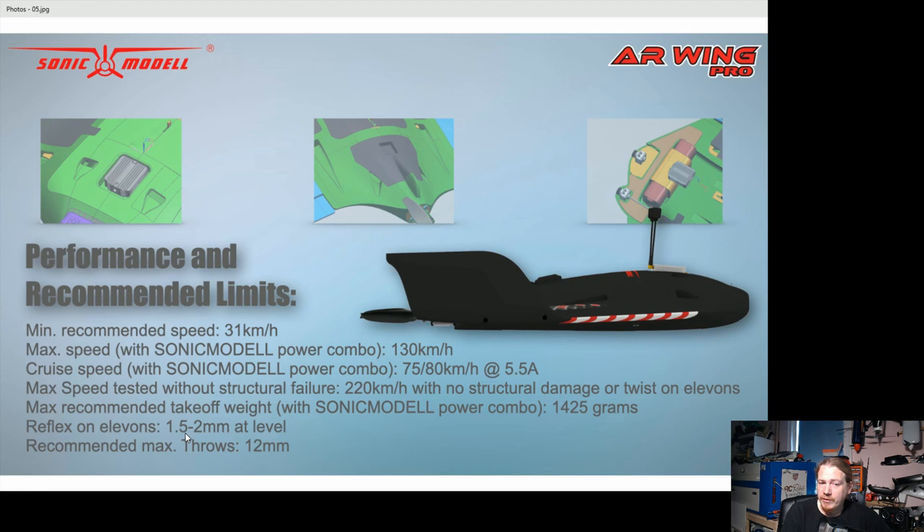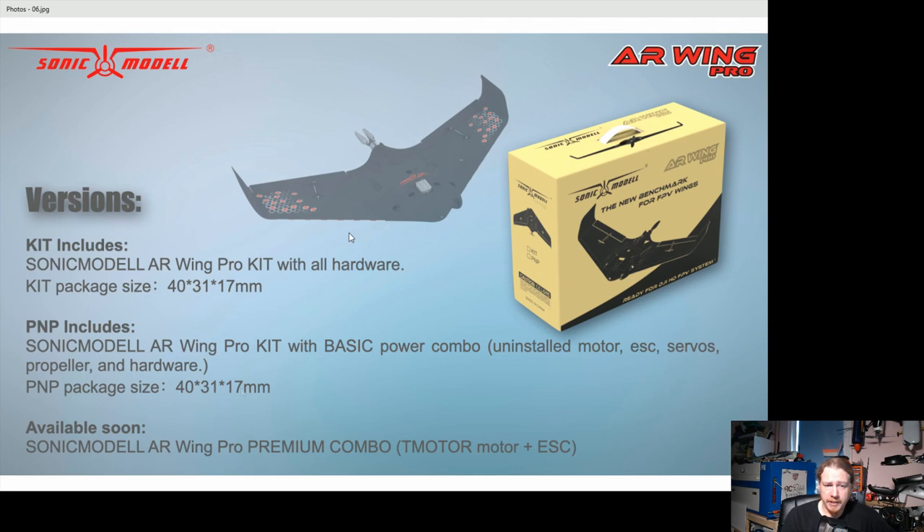What I really like is they've specified reflex: 1.5 to 2mm, which is actually not a lot — maybe less than the thickness of the elevon, so it must be built into the wing. They've also given maximum throws, which I hardly ever see on foam kits. I've seen it on Strix Goblins and Nano Goblins, but rarely on foam kits. New pilots often put massive throws on things and end up in trouble, so having recommended throws is a great idea — thank you Sonic Model.